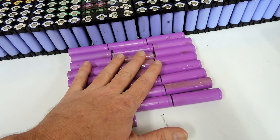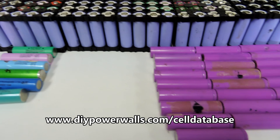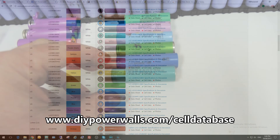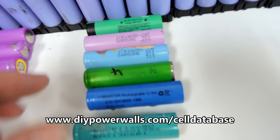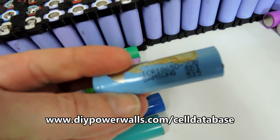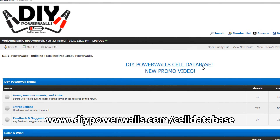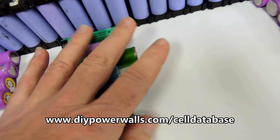All these cells were above half a volt and they all came up to 4.2-ish volts and they've now been sitting for an entire day. Before going further with testing, I'd jump onto the DIY Powerwalls forum and go to the cell database and actually research all the cells you've got, because some of these cells might only be 1200 milliamp hours. If your minimum is like 2000 milliamp hours, it's useless even testing cells like that. So DIY Powerwalls.com, click on the cell database link and they'll give you the information you need.